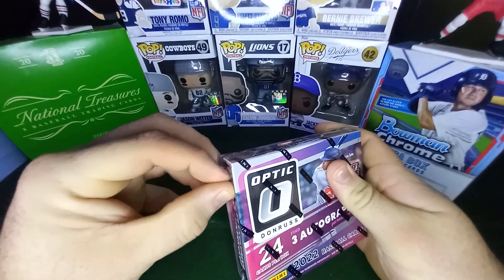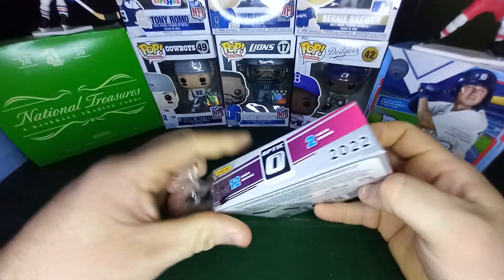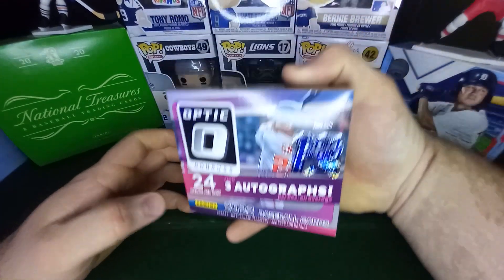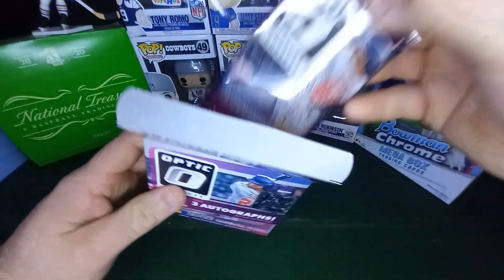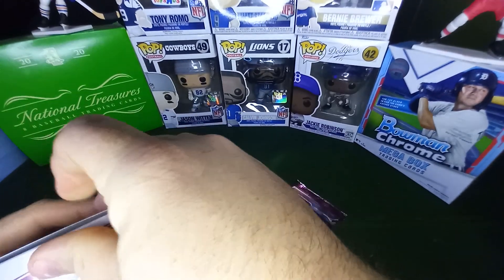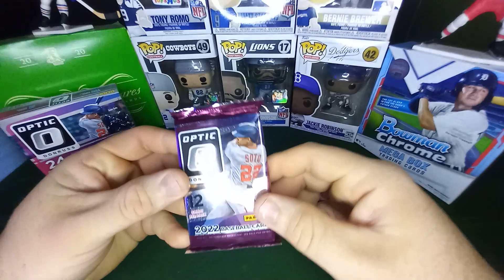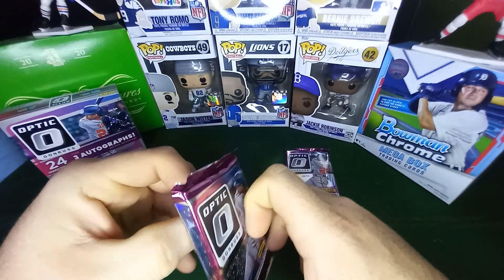I was debating on filming this box because sometimes I like to enjoy stuff. But there's only two packs of cards in this entire box — there's a little tiny thing. I'll probably be sleeving everything, or I'll just sleeve the autographs or cards I really like. Let's see here. It's cool packaging — Juan Soto on it, kind of like little speckles on the pack.